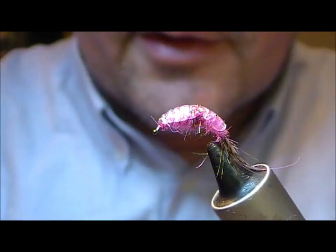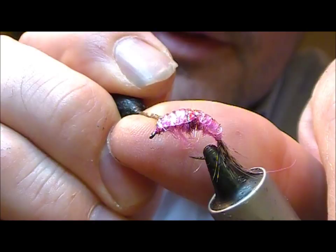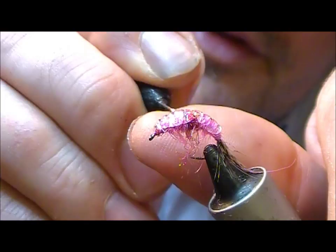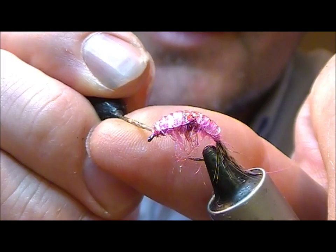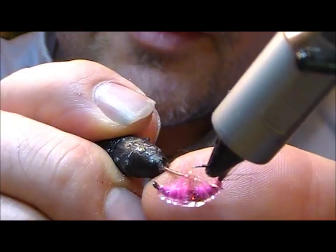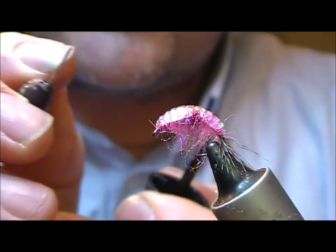Now take a dubbing needle and just between your turns of rib, stick it through the dubbing and pick it out to give you some sort of legs. Turn it over and do the same on the other side. There we have a little hot spot hot melt pink shrimp. A little dab of super glue with the needle just down to the wire wraps for the head, just to set that in position. And that's our fly tied.